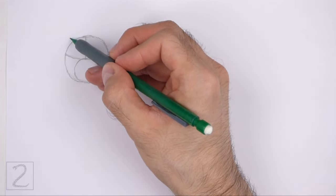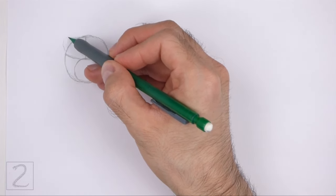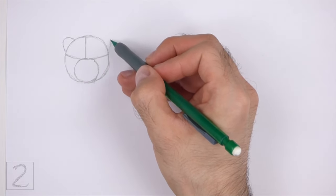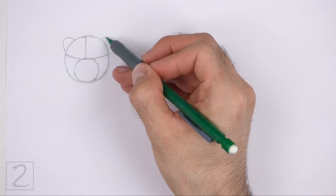Draw two small arcs on top of the head as guides for the ears. Draw the ears close to the sides of the head. Don't draw them too high up.